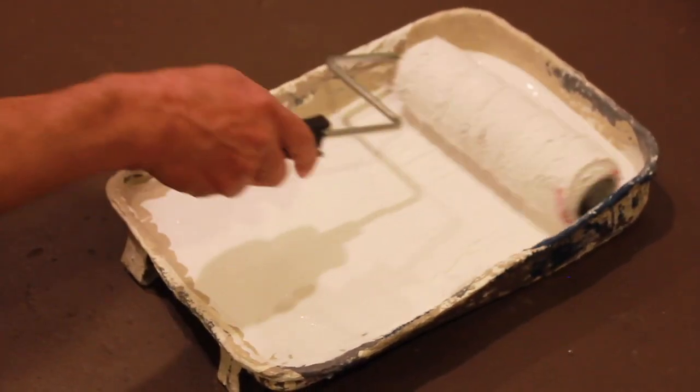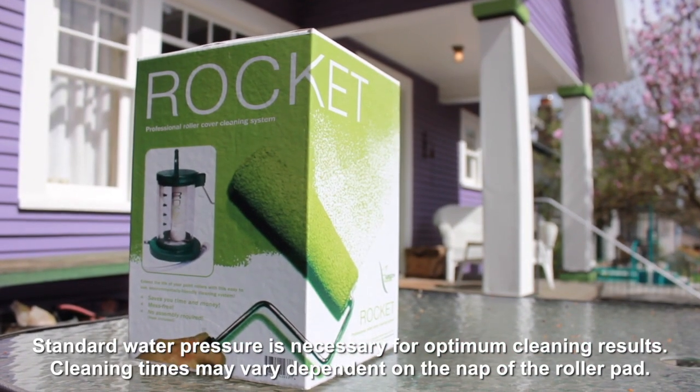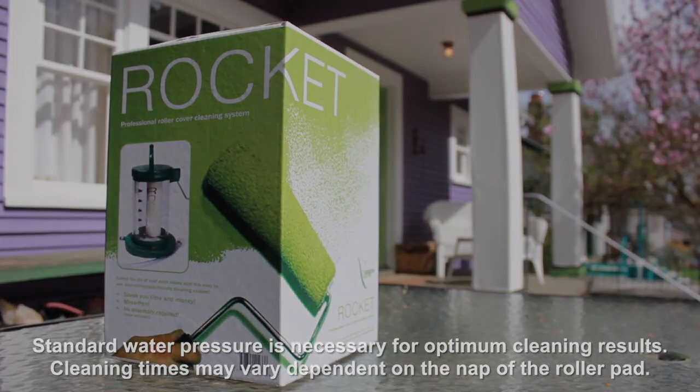Now your roller pad is ready to use over and over again. Standard water pressure is necessary for optimum cleaning results. Cleaning times may vary dependent on the nap of the roller pad.